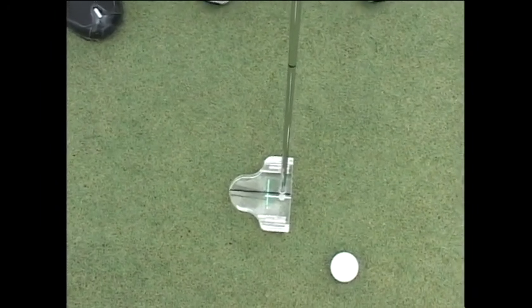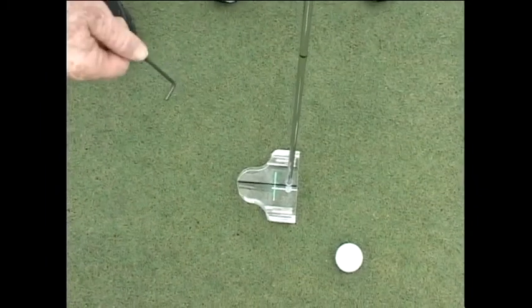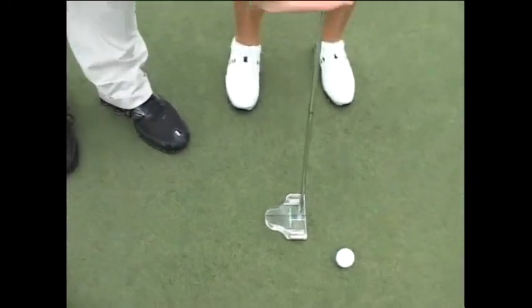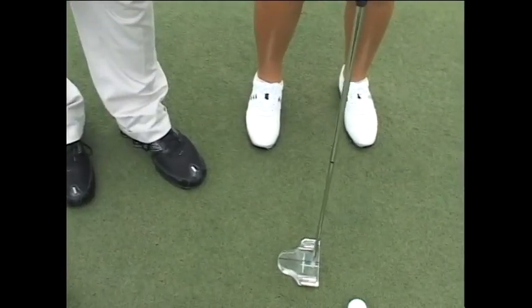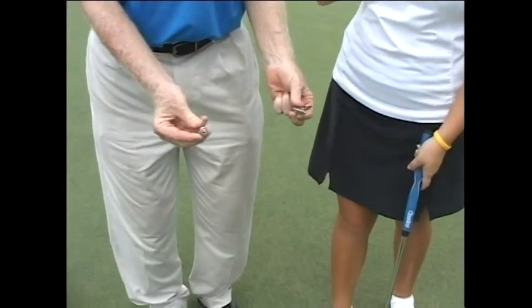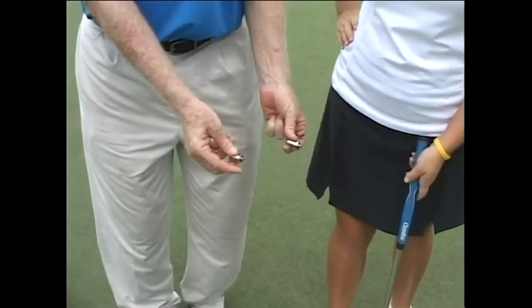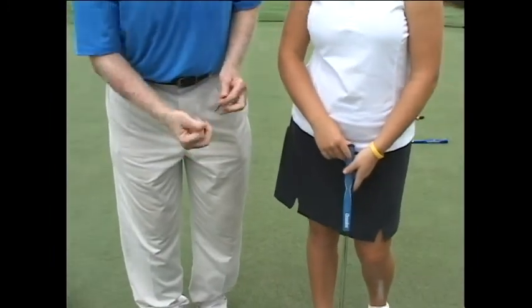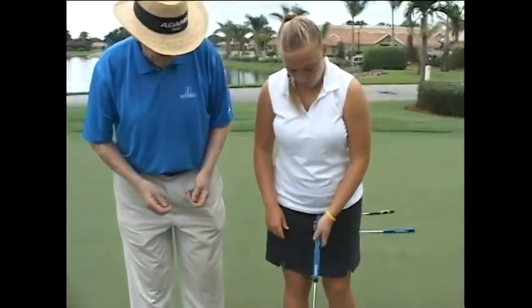The other feature is you see a couple of weights on each edge of the putter. You can add weight — I have two weights on here. If you want to add more weight to this putter, let's say we have really fast greens, we can put these two weights on the corners. So if it's too light for you, you can add weight.